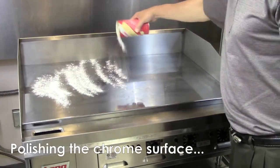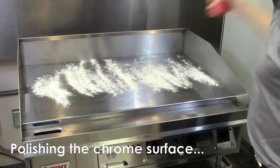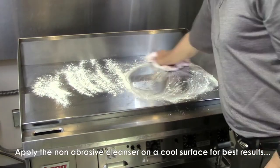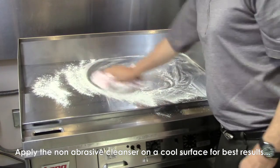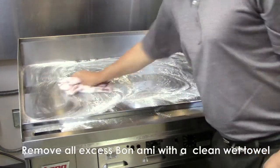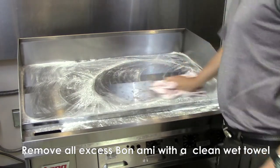The final step. Wait until your chrome griddle surface temperature is safe and cool to the touch. Disperse the Bonami non-abrasive cleanser across the griddle surface. Now use your clean dry cloth to polish the chrome to a brilliant shine. No water is necessary when cleaning with Bonami, but once the polishing process is completed, you may choose to use a clean damp cloth to remove any excess Bonami material.